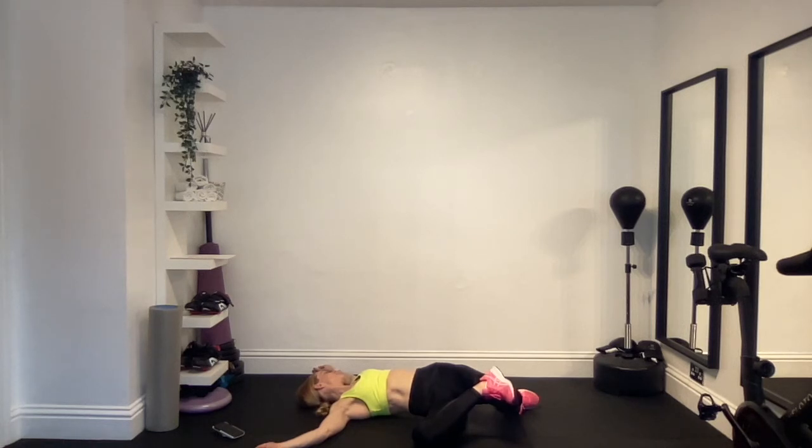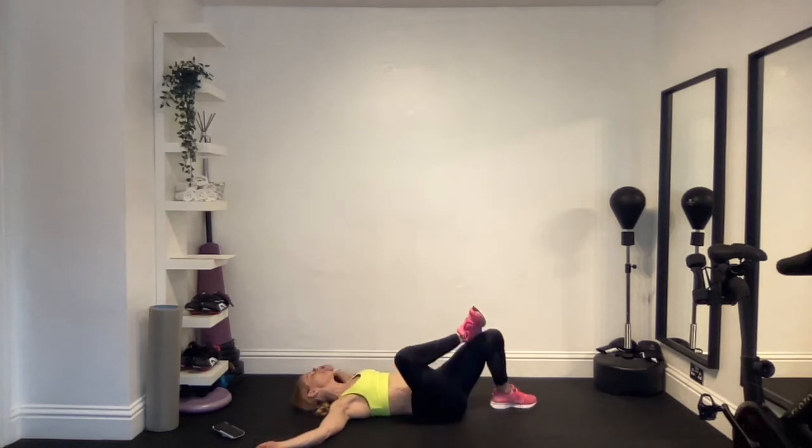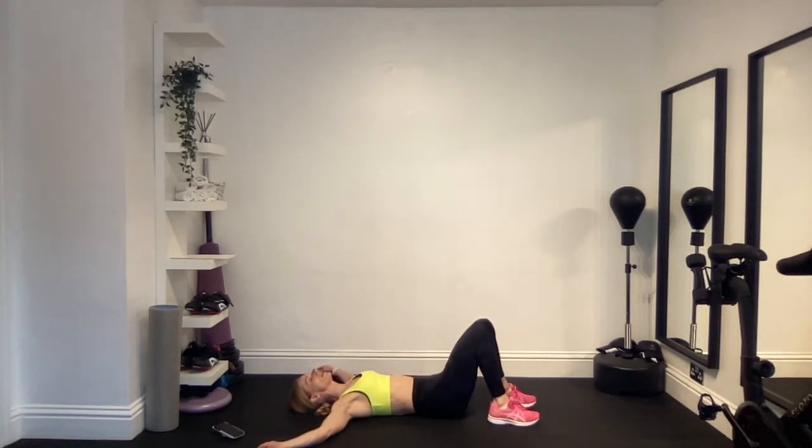Come back to centre, keeping your knees bent, place both feet flat on the floor, and keep your eyes closed. Relax, breathe, and get ready to do your next exercise.